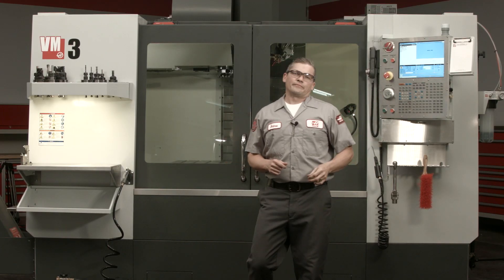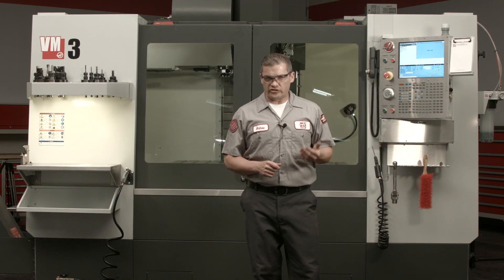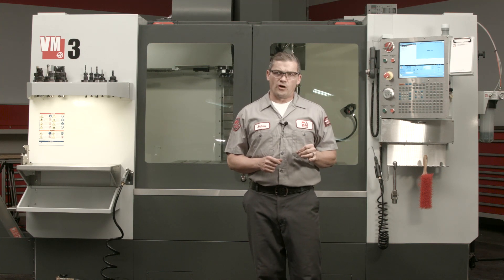Just to recap, there are two key things to remember that will make the tool changer recovery process easy. Number one, press the recover button to start the tool changer recovery process. And number two, don't blow through these screens — take your time to read the information carefully. The tool changer recovery process we just covered is going to handle most of your common tool changer faults, but there are times when the recover button is not going to fix your problem.